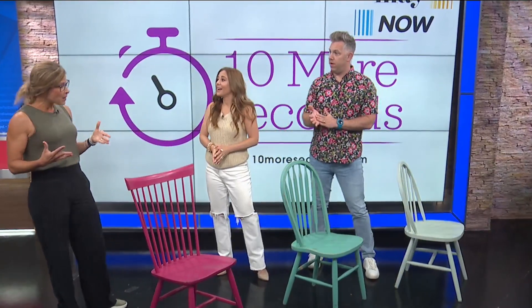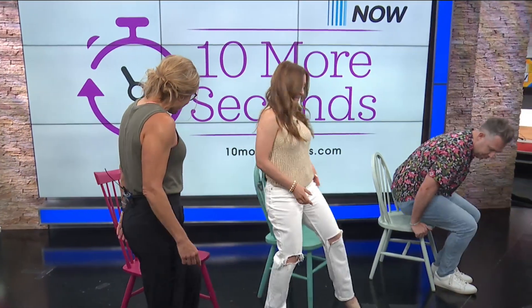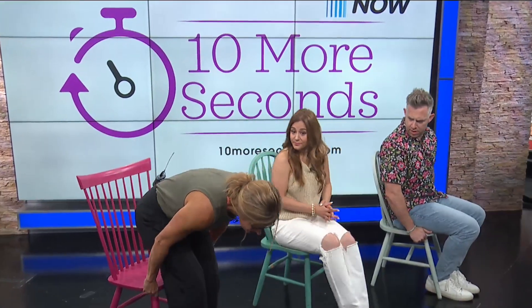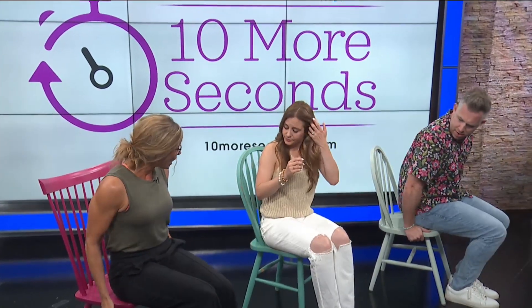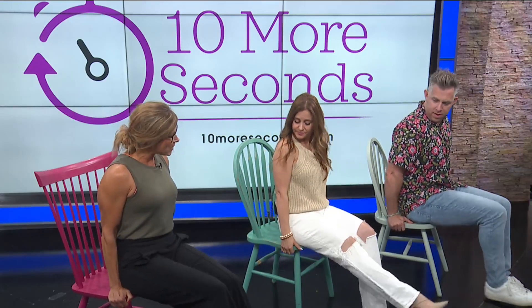And then the second exercise, we'll do our upper body. So I'm going to have you come around to the front of your chair. Have a seat. We're going to place our hands on the side of the chair — it's more comfortable to place your hands along the side like this. So scoot your buns to the end. You can make it a lot easier if your knees are bent, a lot harder if your legs are extended.